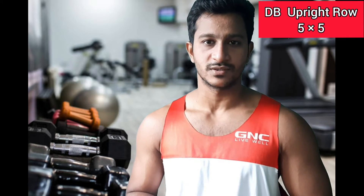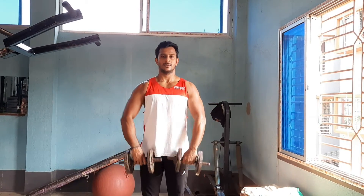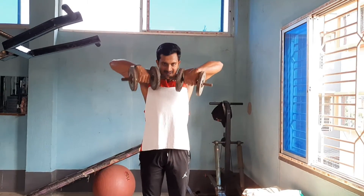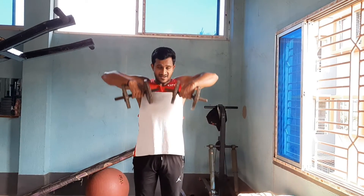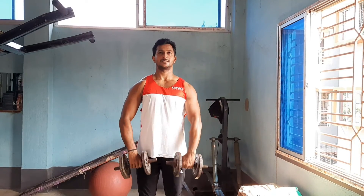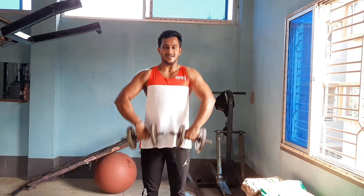Exercise number six is Dumbbell Upright Rows. Dumbbell upright rows train the lateral deltoids, posterior deltoids, and also the traps, making this another effective exercise for the entire shoulder and upper traps. Perform standing, pulling the dumbbells all the way up. Breathe in, then slowly control the dumbbells back down and breathe out, squeezing at the top.